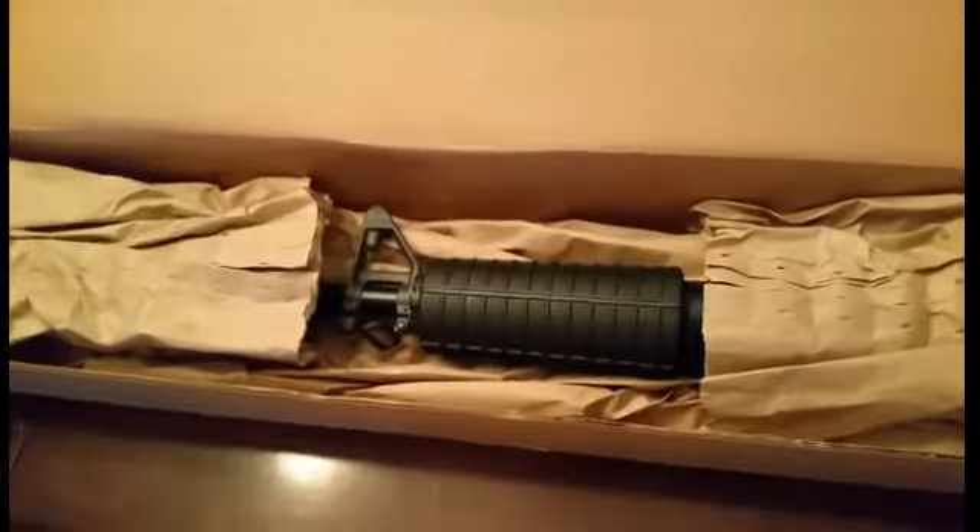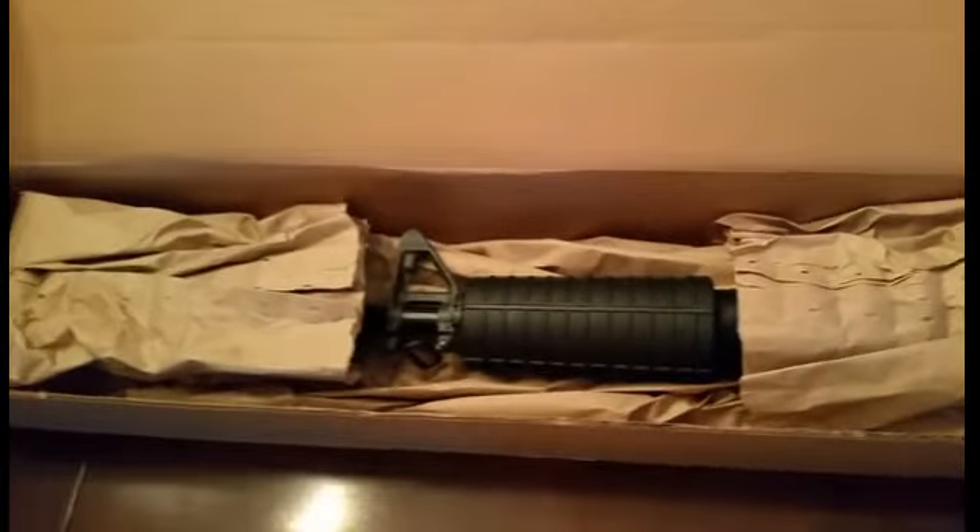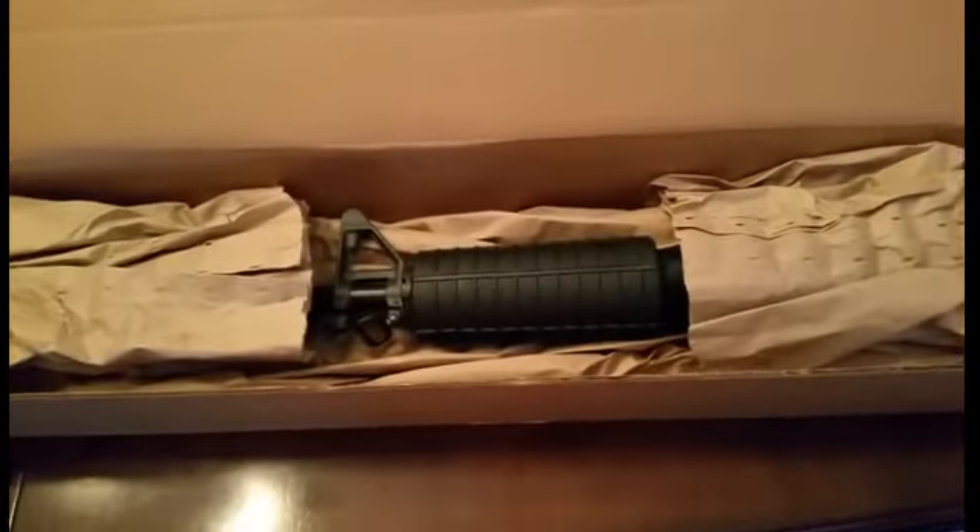I ordered it on a Monday and got it a week later on a Monday. Just wanted to give you guys a look at it. This is how it came — in this box and this packaging.